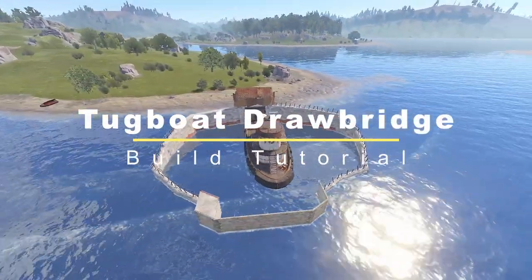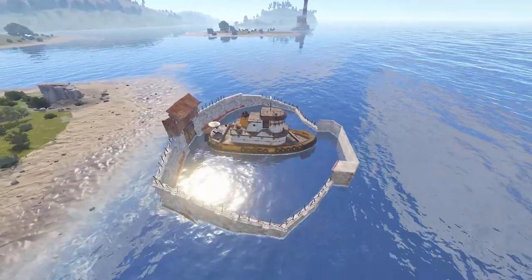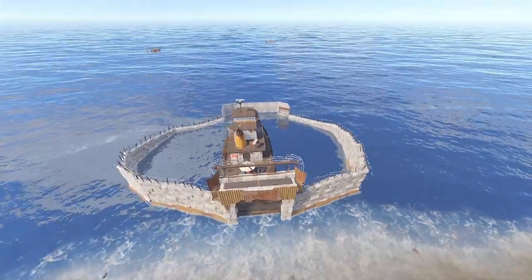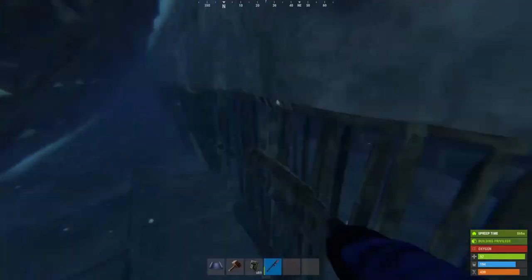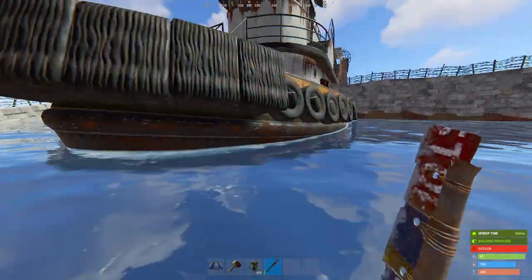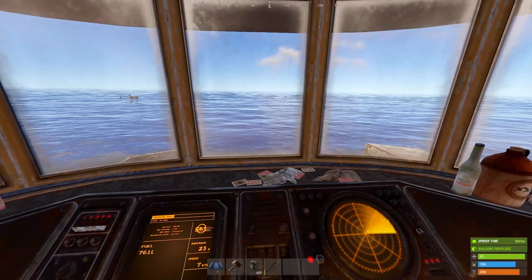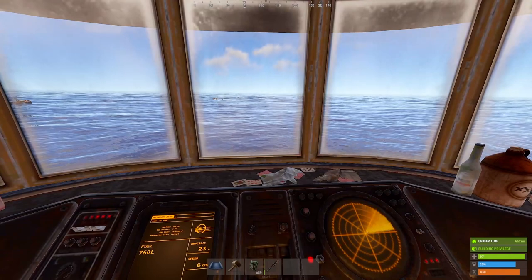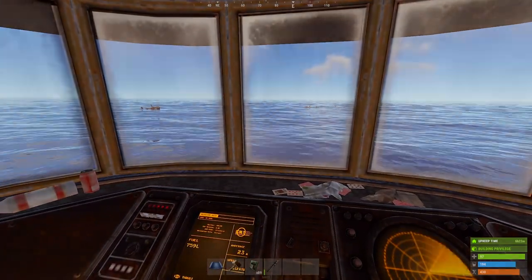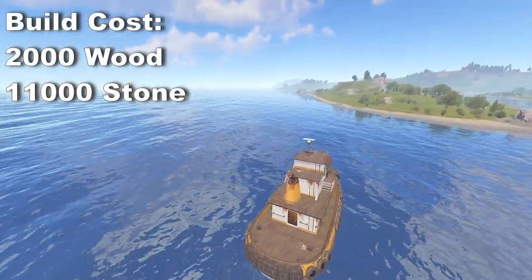Do you want to keep your tugboat safe at night from prowling submarines? Let me show you how to build this collapsible drawbridge that you can keep your tug adventures going. To build the drawbridge yourself, you'll need about 2,000 wood and 11,000 stone.